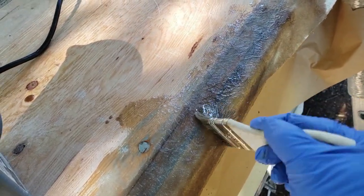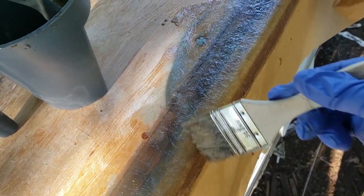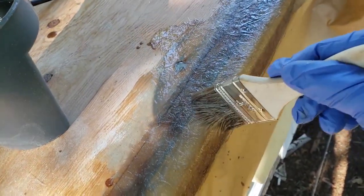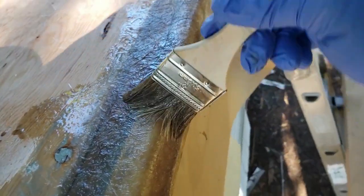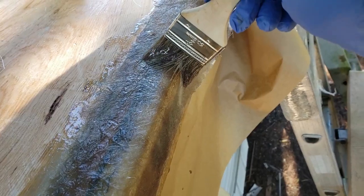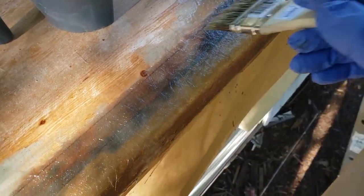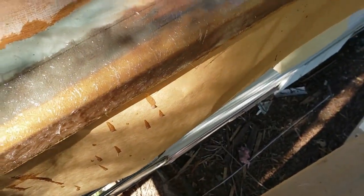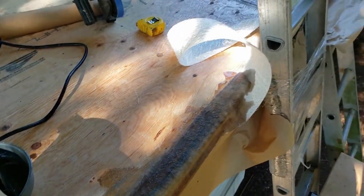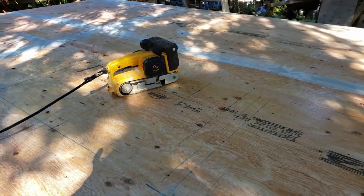I'm just dabbing the mat onto the edge using a chip brush as a dabber — not as a paintbrush. You actually want to transfer the resin to the mat. What we use here is pre-cut mat that's four inches wide by about a 50-foot long roll, and we're laying it to the edge so it cascades over the side two inches and goes up onto the roof two inches. It's a lot easier to work with a small piece when going around corners or overlapping.